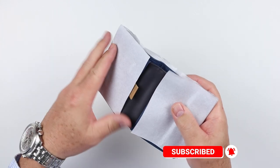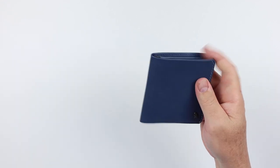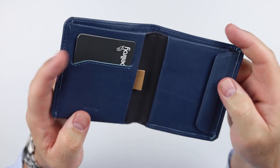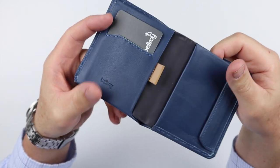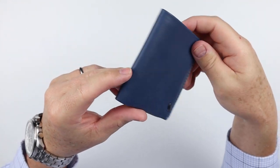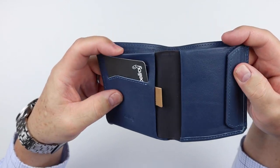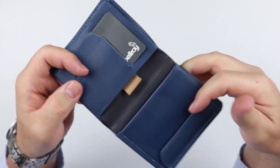Let's open this up and take a look. This is the coin wallet, just newly released. Bellroy is always taking their analytical data and creating new versions of wallets that hopefully hit a particular demographic they're interested in, and they see how these wallets perform. So this is a very typical Bellroy construction.